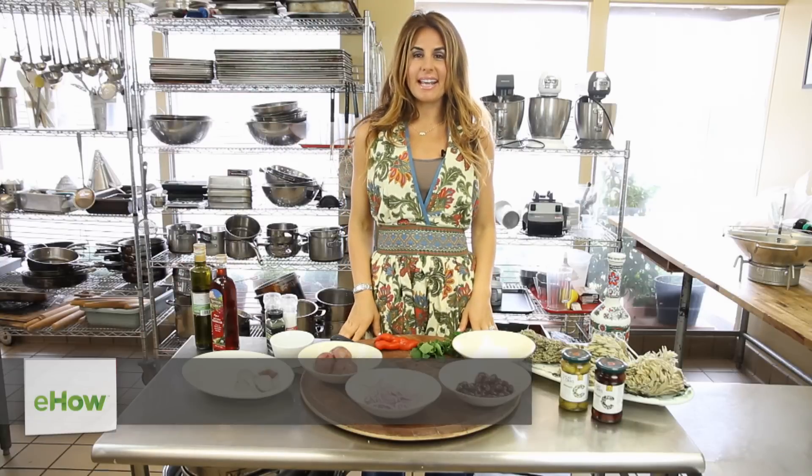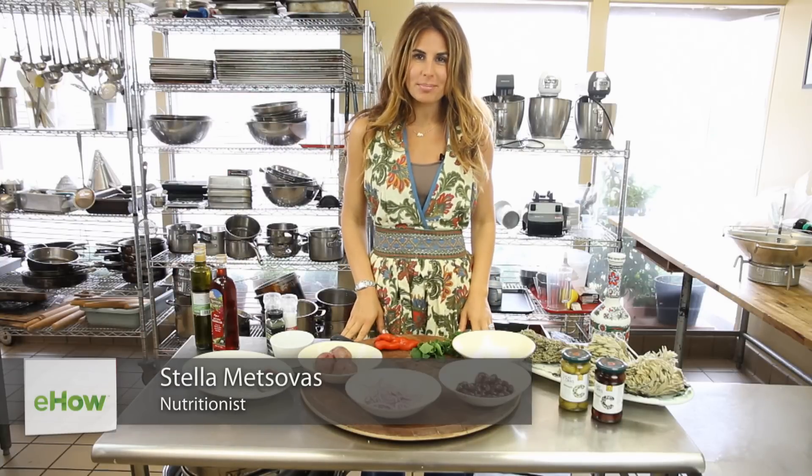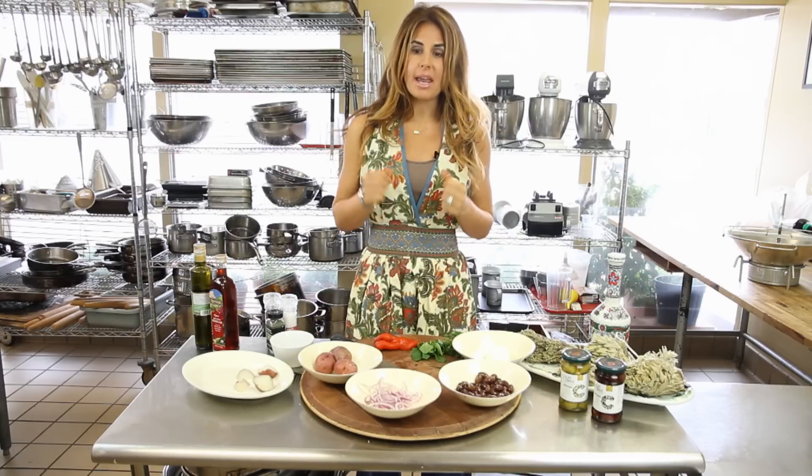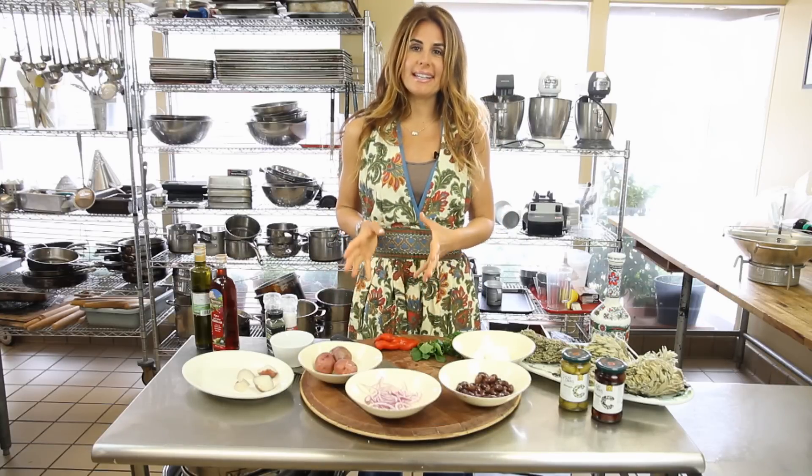Hi, my name is Stella Metzavas and I'm a media nutrition and health expert. My specialty includes the Mediterranean diet and today I'm going to show you how to make a red potato Greek salad.